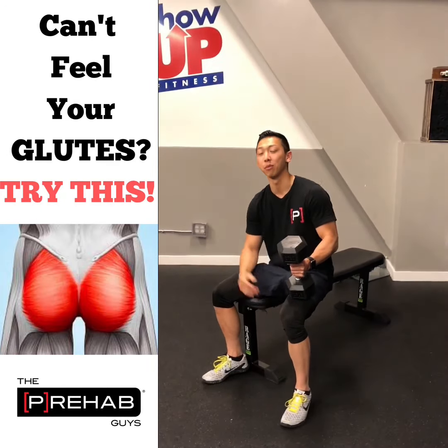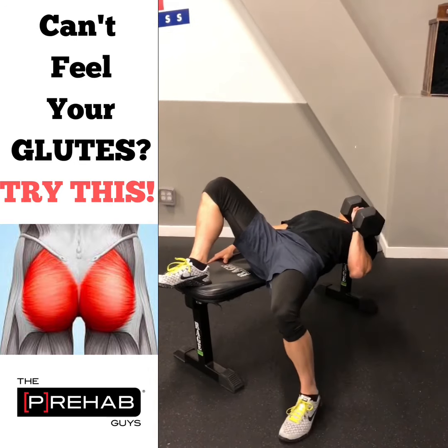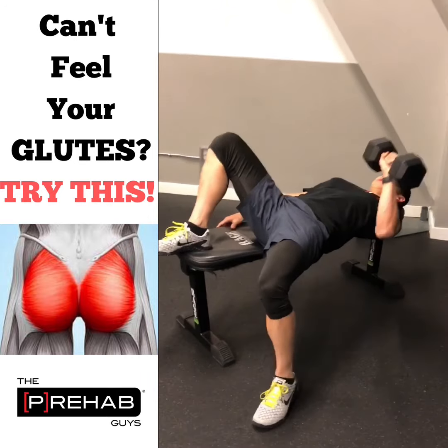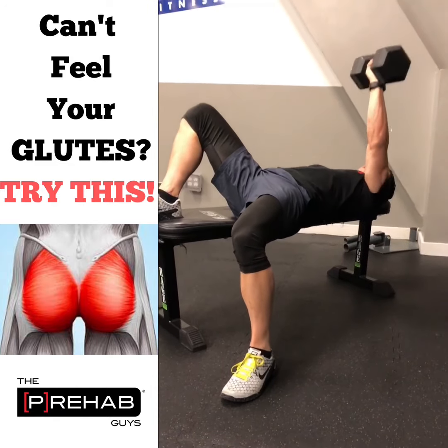I had a patient that couldn't feel their glutes. I gave him a really different exercise — I tried a lot of different things with him, and this is actually the one that really got him to feel it. This is an offset unilateral DB bench press.